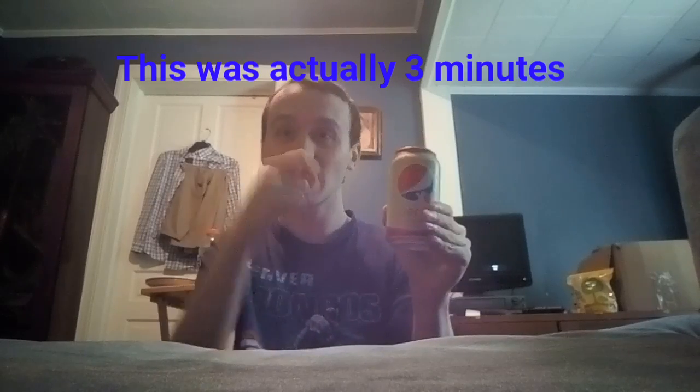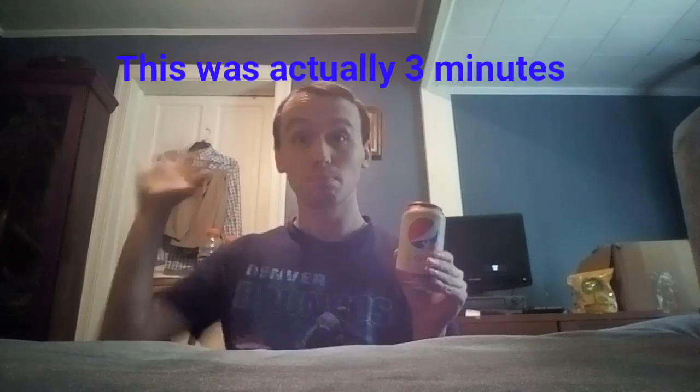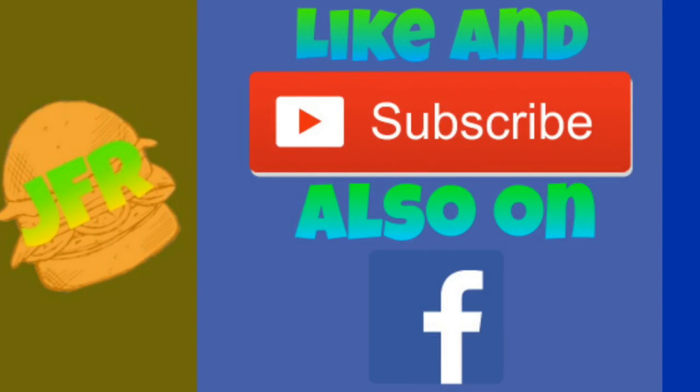I hope you enjoyed this review of Pepsi Cherry Vanilla, and I'll see you next time for another episode of the Two Minute Drink Review. Bye, peoples. Thanks for watching — please make sure to like and subscribe to my channel for all the food reviews you can handle. You can also find me on Facebook for the latest updates.